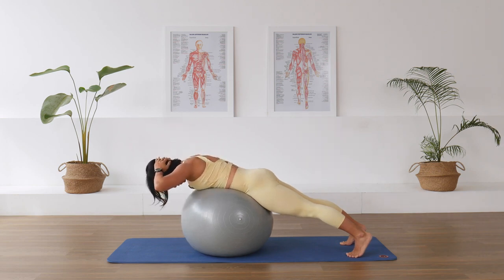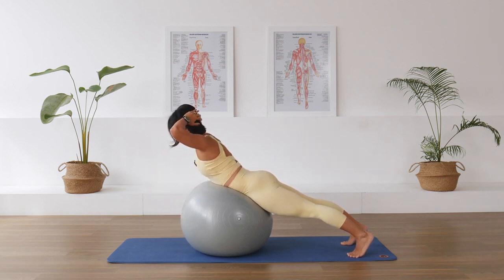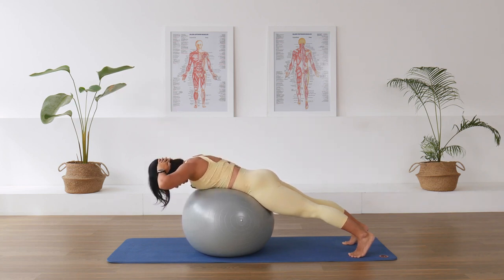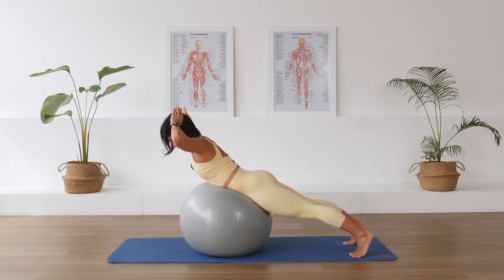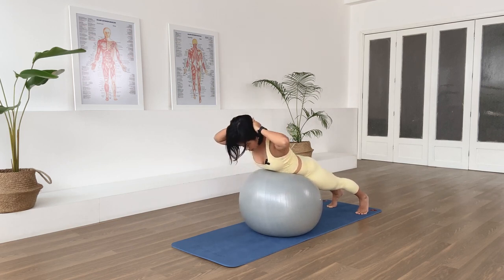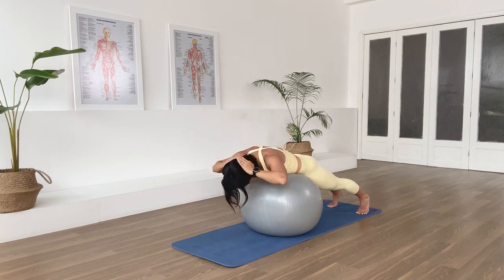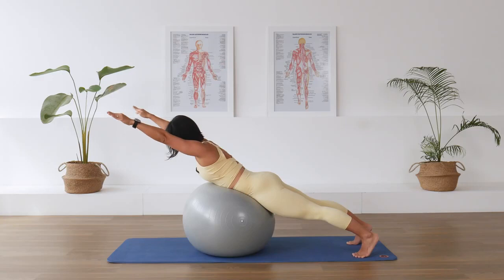Bring yourself over the ball into flexion. Lengthen the legs away from the chest as you lift the chest up into extension — stretch your arms out. Hands behind the head, exhale over the ball, inhale, reach the heels away as you lengthen the chest in the opposite direction. Pull the kneecap up, extend the arms, hands back behind the head. Continue: come up and over the ball into flexion, inhale reach forward as you reach back with the legs, then exhale down.